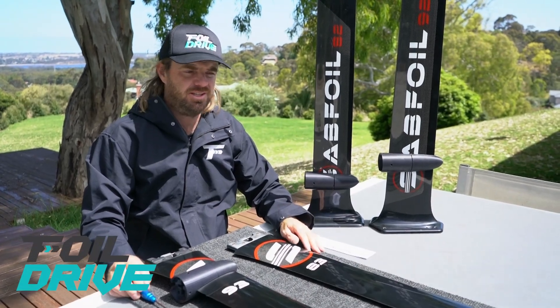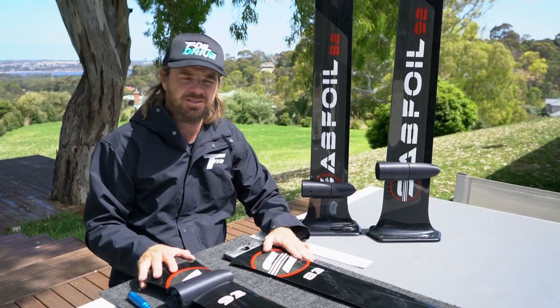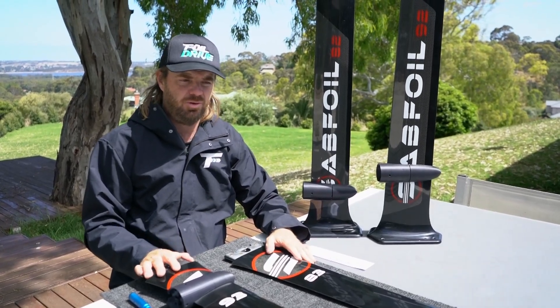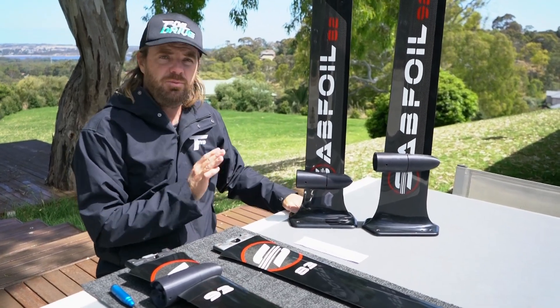Hello everyone. This is a video on how to work with the pods for Saab masts — an in-depth review of what to do and how to do it to make them work properly. We'll start off with the more basic ones.